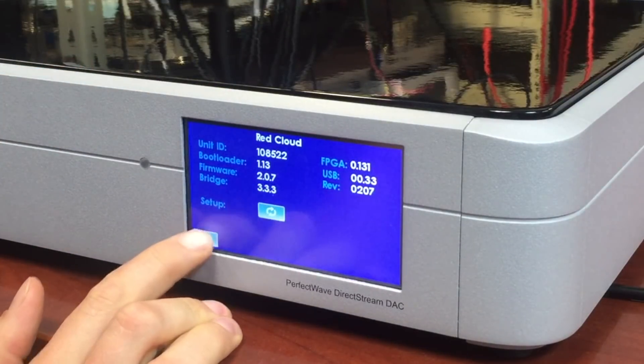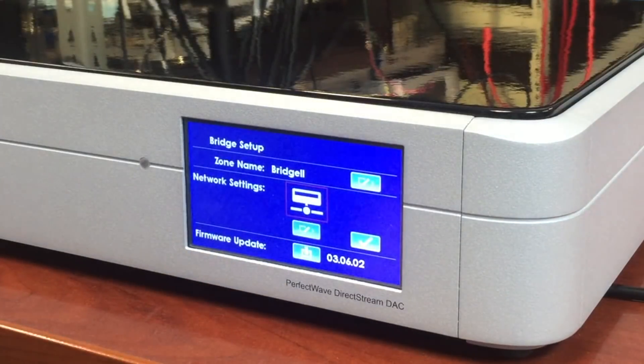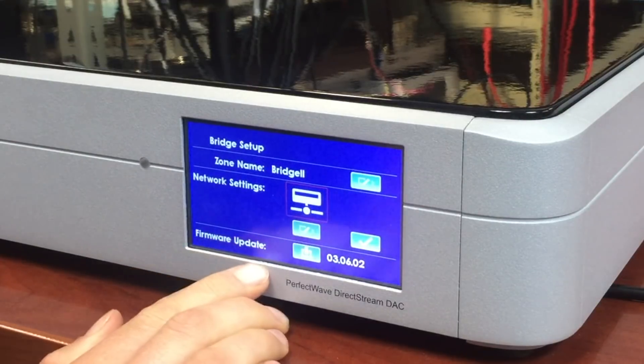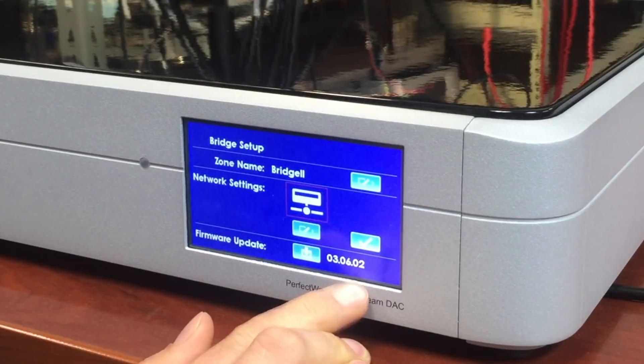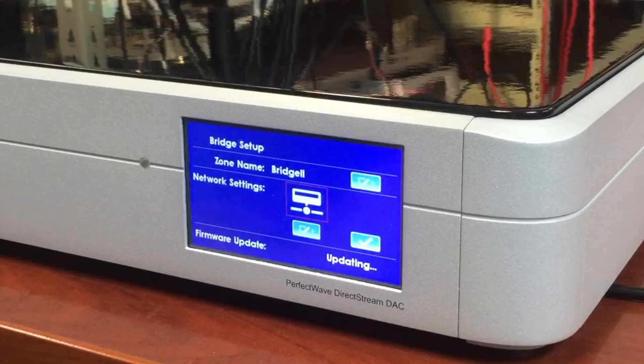So go back, hit the back button, and then go ahead and hit that update button. You'll see it'll come up with a few various settings, and you'll see firmware update here at the bottom left — it is 3.6.2. Hit that button and it'll update. You can normally expect this to take about five to ten minutes. The DAC will power off once it's done and should power back up with the latest firmware.